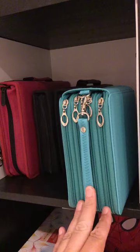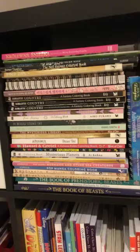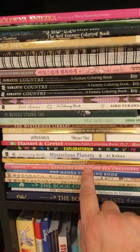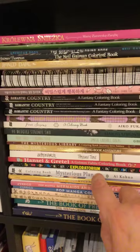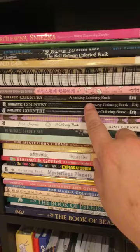Then the first shelf of books - these tend to be the ones more recently bought, not necessarily new in age but the ones I've bought. At the bottom here we've got a few Chinese books, the Pop Manga books, the Adaria Song mysterious planet one enabled by John the bibliophile colorist, a good friend of mine, and there's Tomislav Tomic, World of Mysterious Library, The Romantic Countries, some other bits and bats.